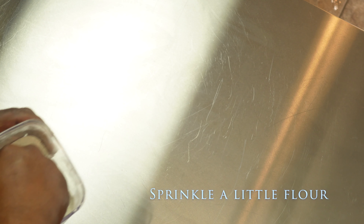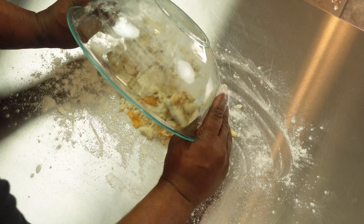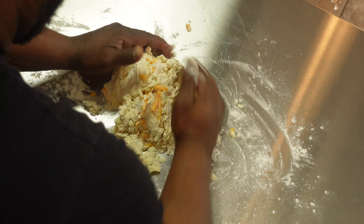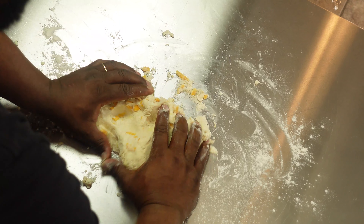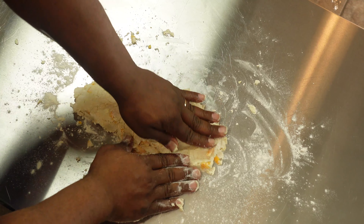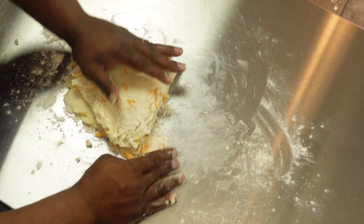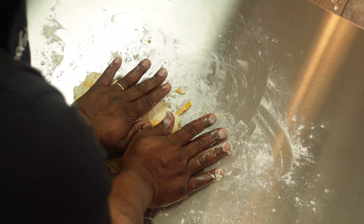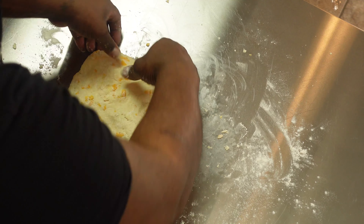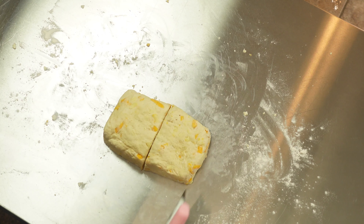Go ahead and clean our surface off nice and good. Pour our mixture right on top of that flour we put there, just to make sure it doesn't stick. Mash it together until we have a nice flat surface, then we're going to fold it about five to six times. We want to make sure you have a thickness of about one inch. We're going to cut it into eight biscuits, about two inches a piece.